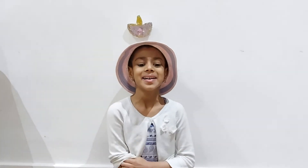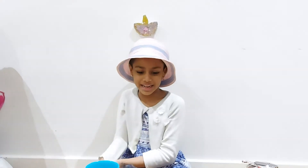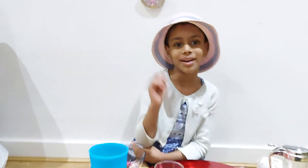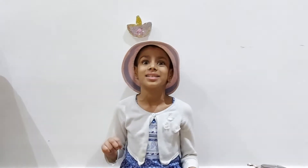Hello everyone, my name is Sanjana and today we're making water diyas. And today we're going to make water diyas.